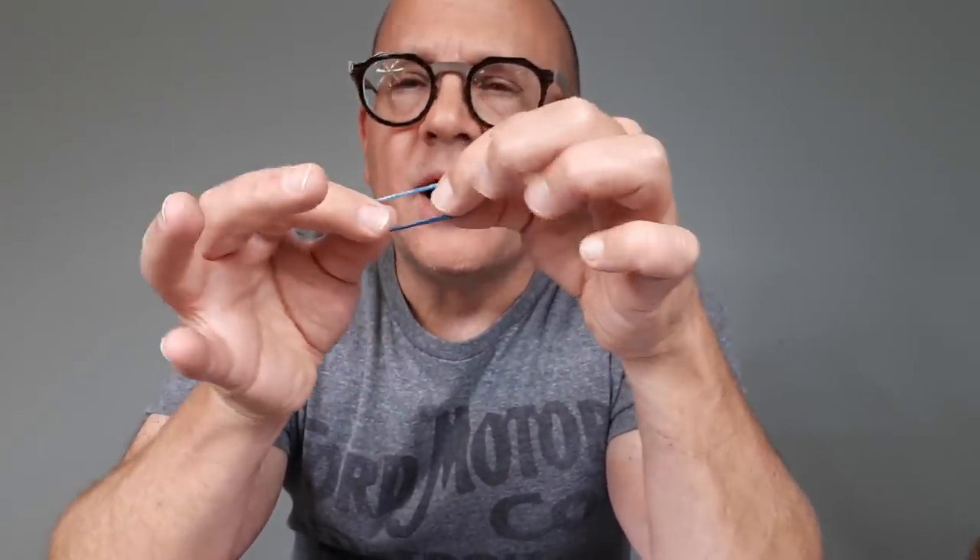Here's the question of the week for your chance to win: if you had supernatural powers and you could do any trick with a rubber band — any trick you can imagine, no matter how funny, strange, weird, impossible, or shocking — what would it be? Leave a comment down below, and that'll automatically enter you in the contest to win one of 12 Omnilope prizes.